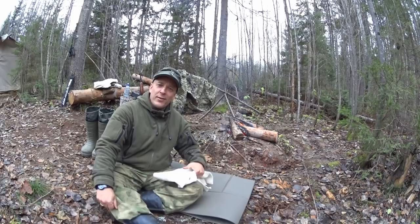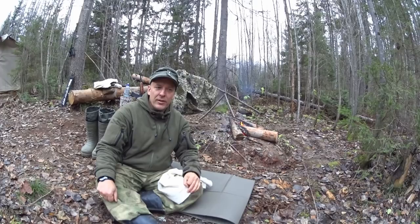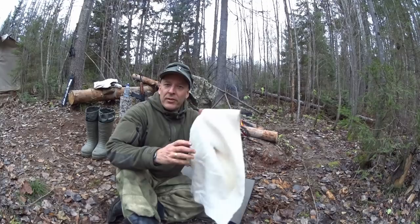Hello everybody and welcome to Survival Russia. In this little video here, surprise surprise, I want to show you the winter foot wraps or winter pachanki. I have a video on the summer foot wraps I can link to up here, but the winter foot wraps are a little bit different and they're also worn a little bit different.